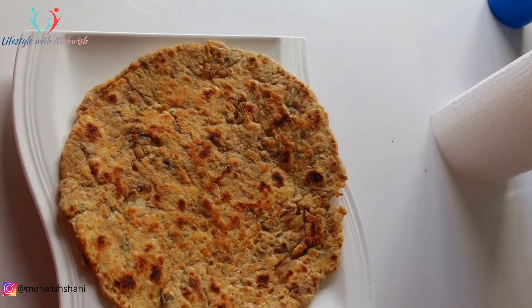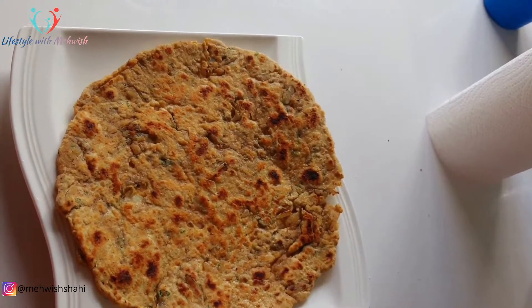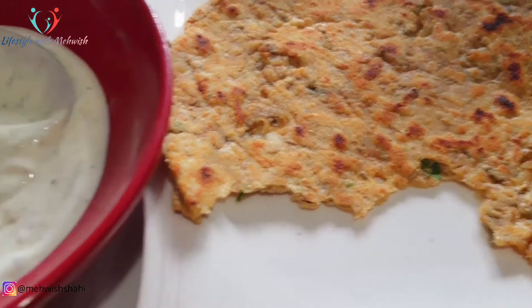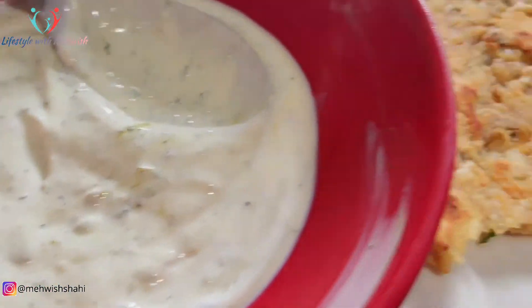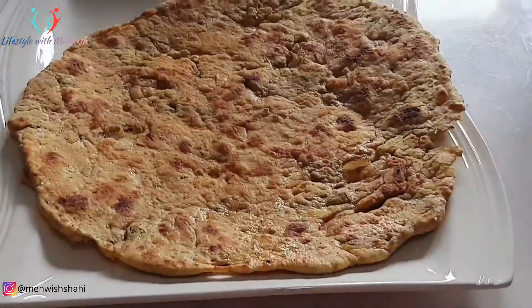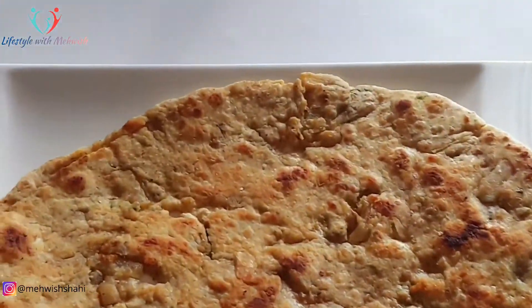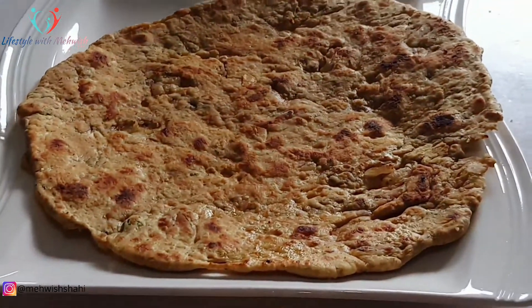آپ یہ بھی منی سے ٹیسٹ کیا ہے — بہت ہی مزے کی بنی ہے۔ میں نے اسے ہری چٹنی — گارلک اور دھنیے کی — کے ساتھ کھایا ہے، بہت ہی مزہ آیا ہے۔ آپ لوگ بھی اسے ہری چٹنی کے ساتھ بنائیں اور کھائیں تو بہت ہی مزے آئے گا۔ بالکل بھی ایسا نہیں لگتا کہ آپ ڈائیٹ کر رہے ہو۔